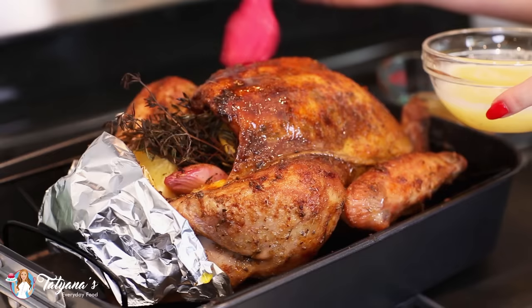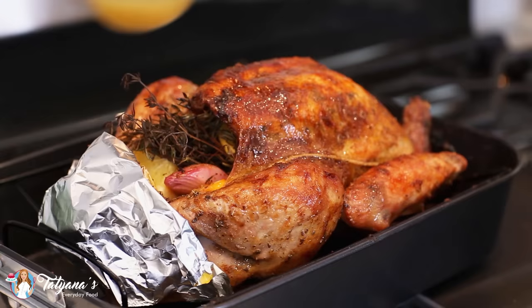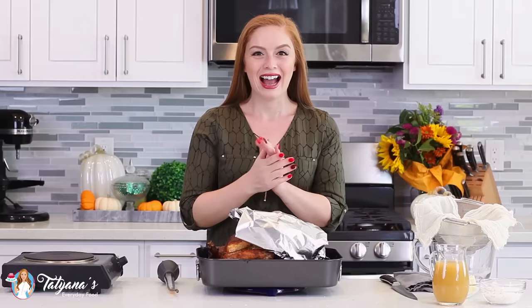At the two hour baking mark, take the turkey out of the oven and instead of basting it, brush it with even more butter over the top, which is going to make this turkey so juicy. Also add one cup of chicken broth into the roasting pan — this is going to add extra moisture into the oven.